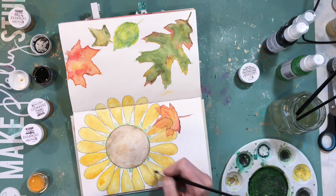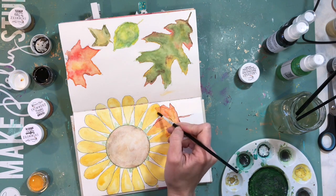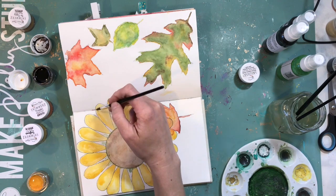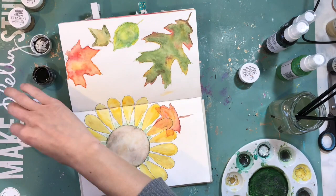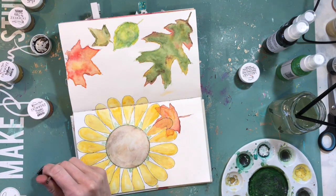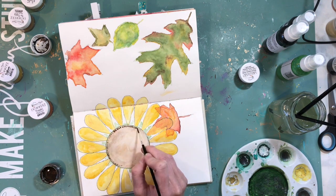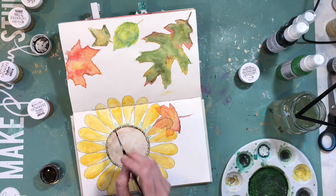The art journal is the best place to just play around and find out how these products can work for you. One thing I love about Shimmers is there are so many different products that you can use really similarly but get a little bit of a different result that looks really awesome. Here I'm going to go back around again — this is after I kind of smudged it — and I'm going to add some more of those dots.